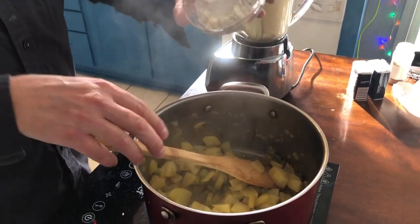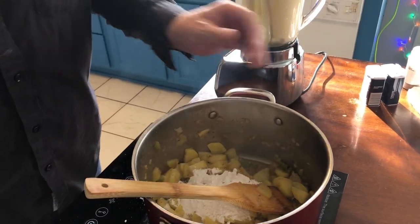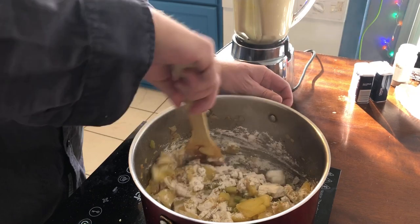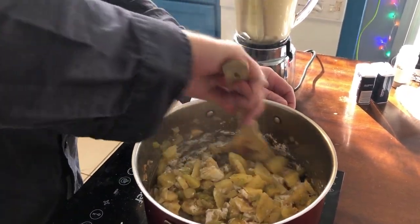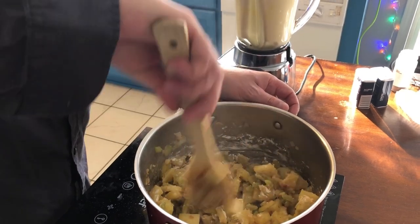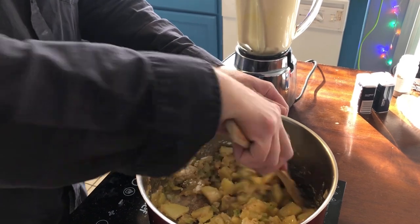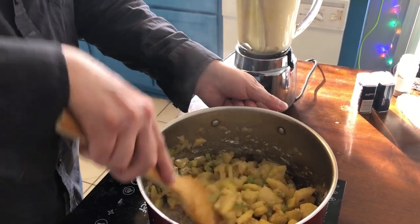Now we got the potatoes, and some of that starch is kind of coming out. Now we want to put our flour in here — we're going to mix this around. We want to cook the flour out so you don't have that flour taste, but we just want it to coat all the veg. We want to keep mixing it before we add our chicken stock and then clam juice — lots of clam juice. Look how all these things are sticking together — that's going to create a nice thick base for the chowder.